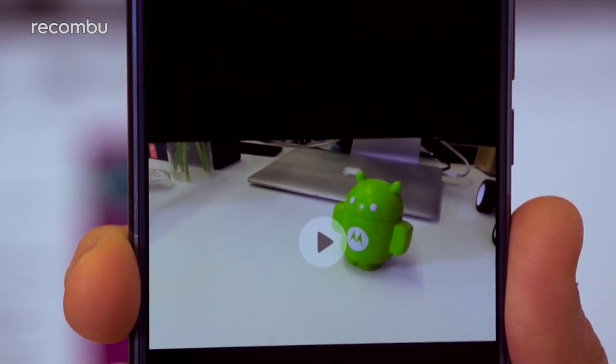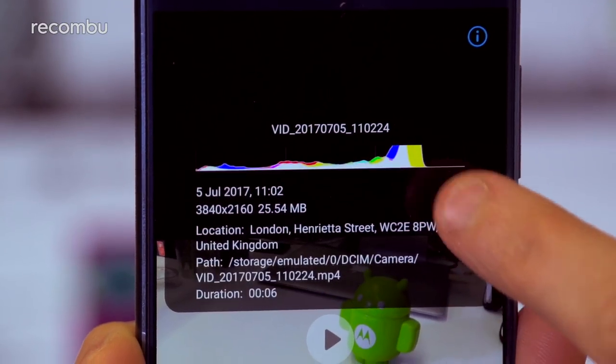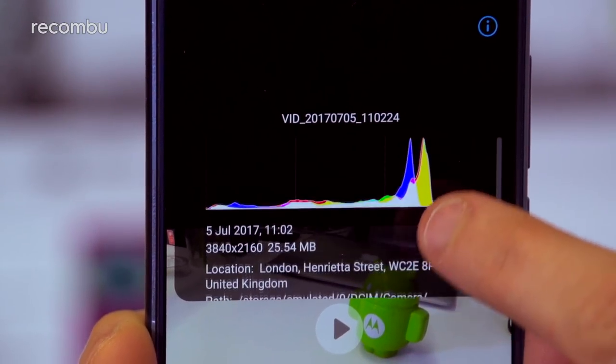Note that 4K video samples on the Honor 9 are shot in the HEVC format, which compresses the file size so it takes up a lot less space on your phone's storage, without any real impact on quality.